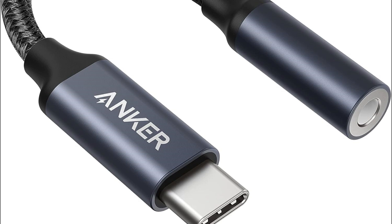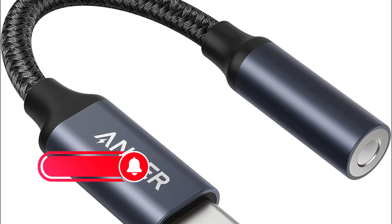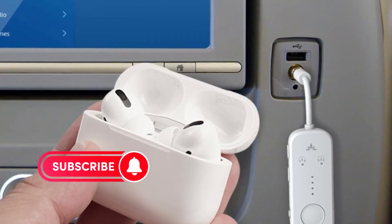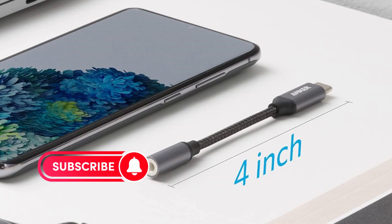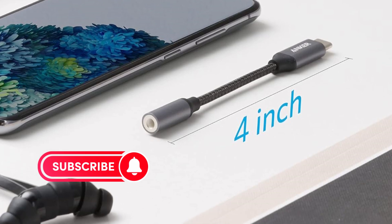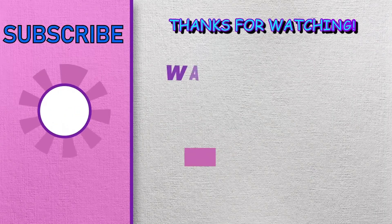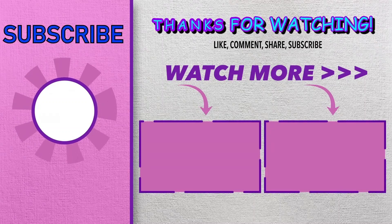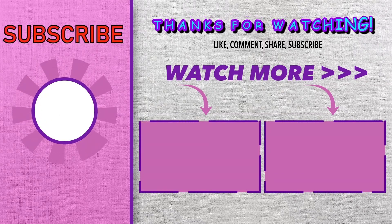Alright folks, that's it for our top 5 headphone adapters. We hope this video helped you narrow down your choices. Remember, the best adapter for you will depend on your specific needs and priorities. Do you prioritize sound quality, portability, or features like multiple device pairing or noise reduction? Let us know in the comments below what features are most important to you, and which adapter you're most curious about. And if you enjoyed this video, don't forget to give it a thumbs up and subscribe for more tech reviews and recommendations. We'll see you next time.